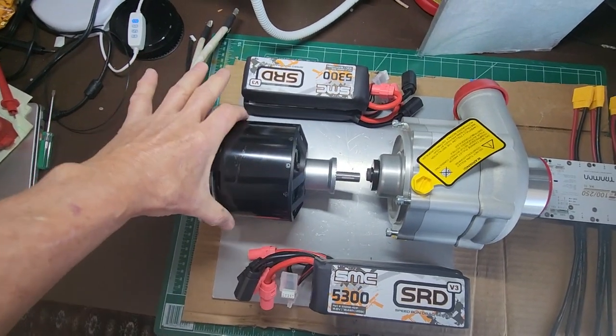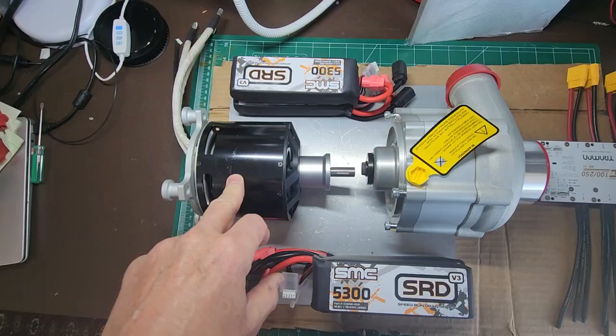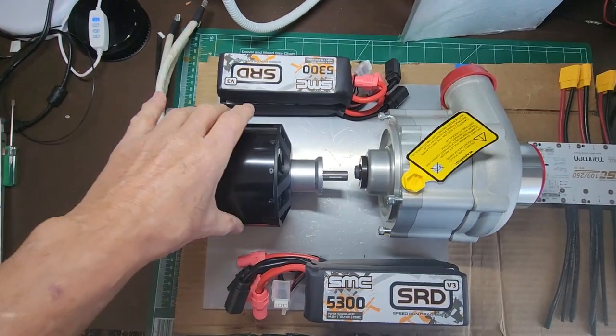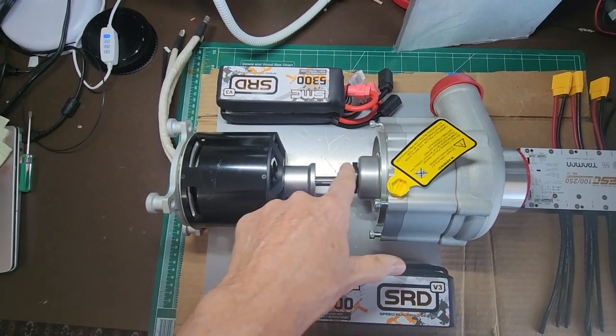It's 100 by 120. They don't give you enough data for RC hobby motors, but I think this is going to generate the 12 horsepower at 6,000 to 7,000 RPM that I need.